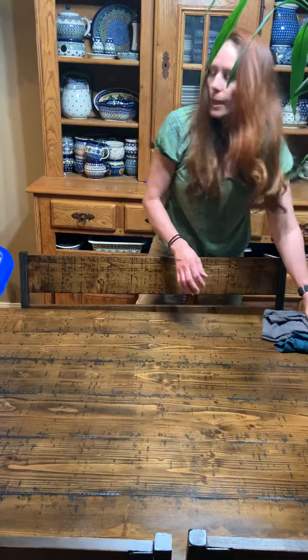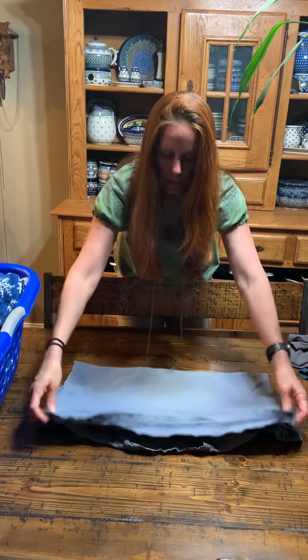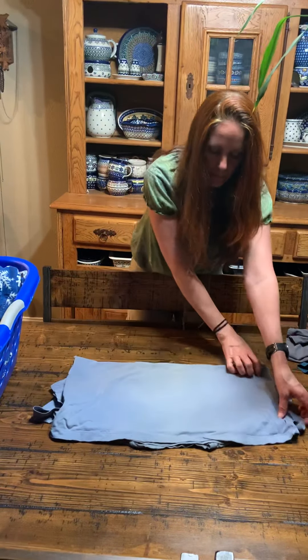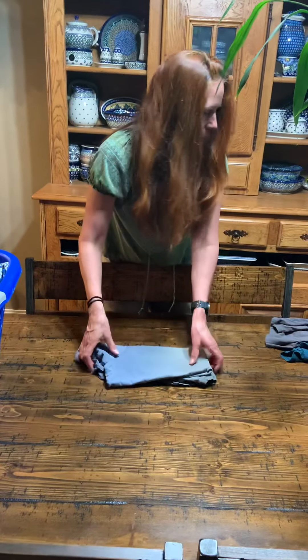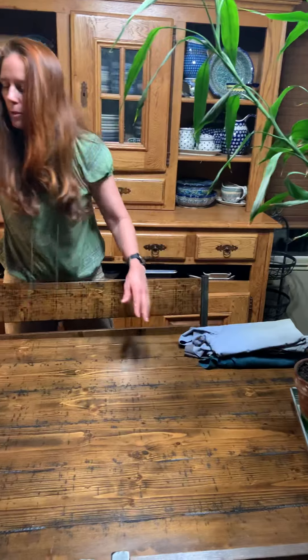Let's do one more shirt. We're going to get it down and then Miss Kelly will move on to another thing to fold. Fold it over once, twice, three times. Okay, last of the shirts.